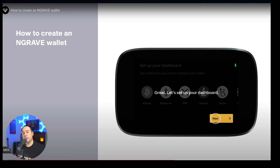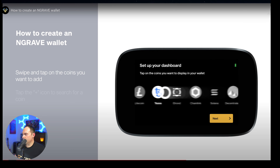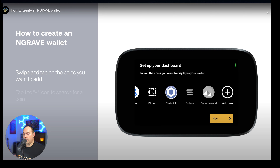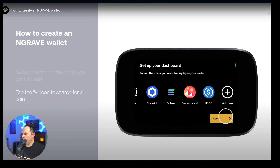Now your dashboard is set up and we're going to start to actually set up your wallet for the coins or tokens you want to hold. Click on Bitcoin, Ethereum, XRP, Tezos — whichever ones you want to add. You don't have to add all of them, just select the ones of your choosing. If you need to add a coin that you don't see on the list, just click on the plus 'Add Coin' and type in the coin you're looking for. Once that's done, hit Select and then Next.